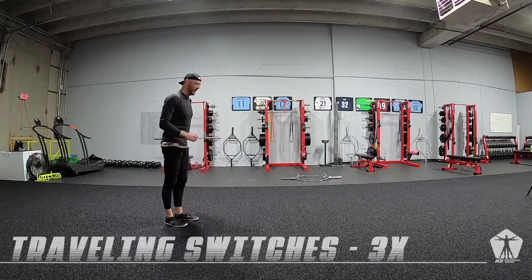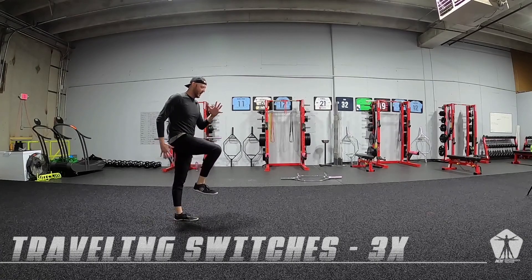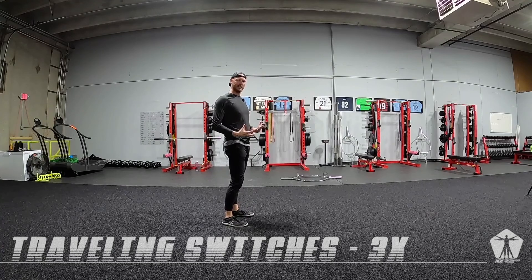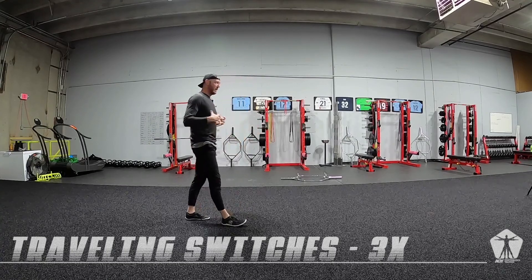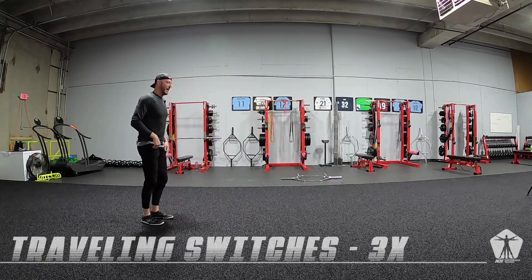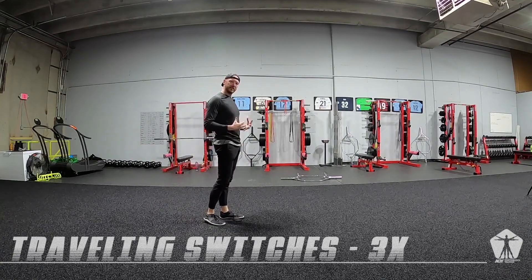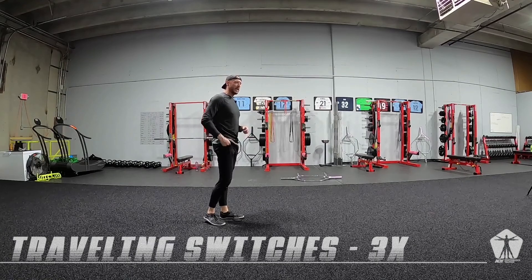We're going to start with one knee up, take three switches, and then stick it. We're going to pause — where's our core at? How's our posture when we get to that stuck position?